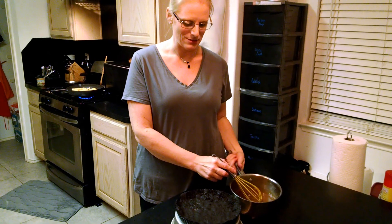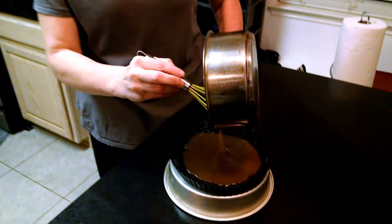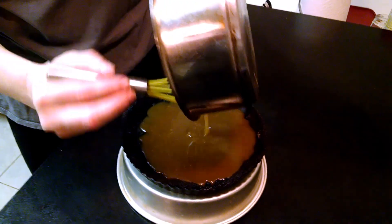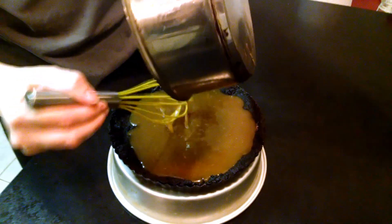Our caramel is finally cooled, so we're going to pour it into our tart and then pop this in the freezer for about 15 minutes. In the meantime we have some ganache to make for the topping.